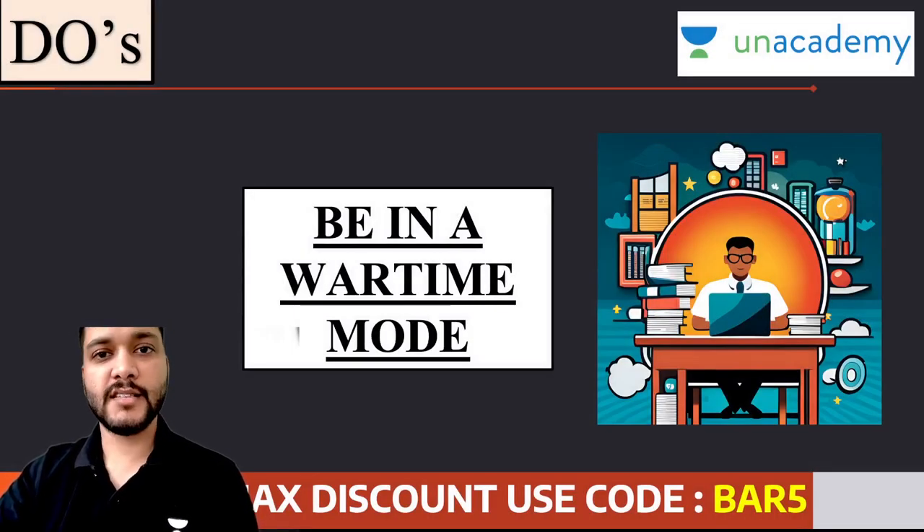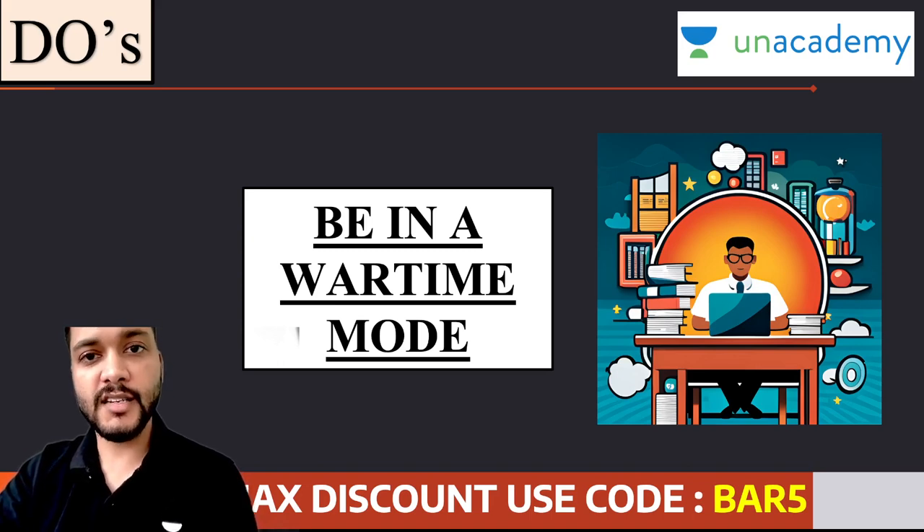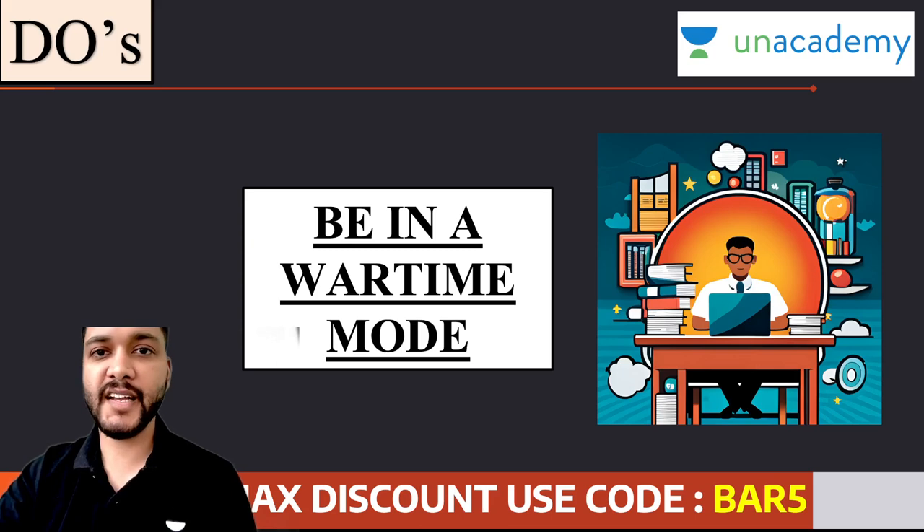From the very first moment till the last moment you are out of the center, be in a wartime mode। आपको mission mode में रहना होगा। भले ही आपके paper के starting के 5 questions या 10 questions अच्छे नहीं जाते हैं, demoralize नहीं होना है। You always have to tackle one question at a time, one problem at a time। तो इसलिए इस चीज़ को ध्यान में रखें कि जितने भी questions आप कर रहे हो, till the last OMR में mark किया हुआ answer, तब तक आप mission mode में हैं। अपने आपको बिल्कुल भी किसी भी तरह से बिखरने ना दें, क्योंकि वो 2 घंटे आपका focus केवल और केवल examination में पूछे गए सवालों पे होना चाहिए।